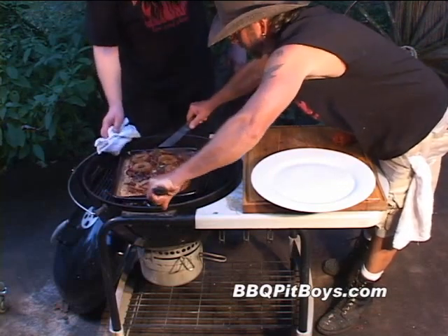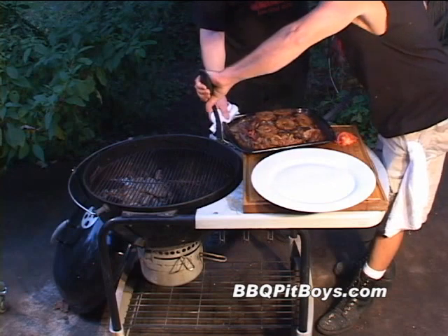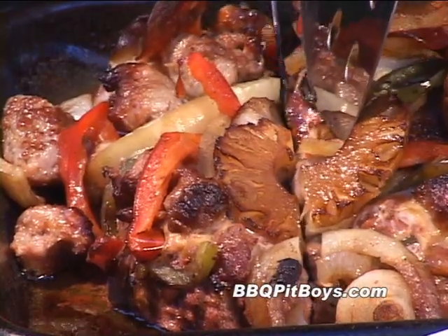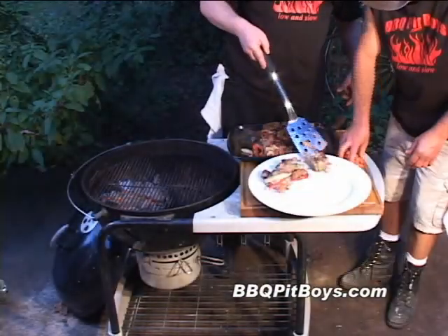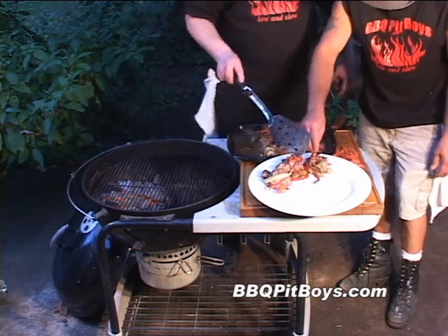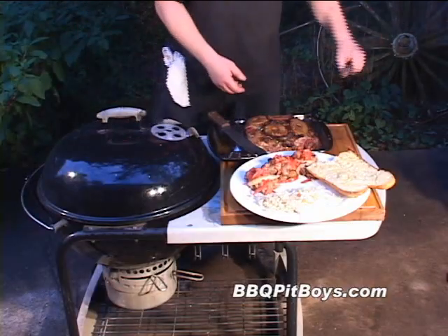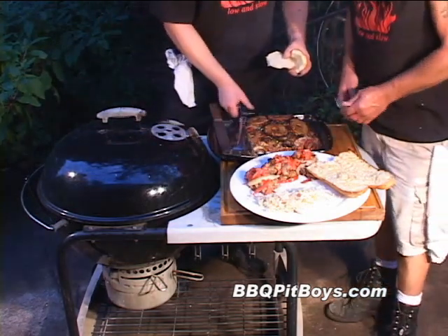This is taking about 45 minutes, maybe an hour. Your time will vary depending on how hot your coals are or what temperature you're cooking at. You can check it to see how well done it is on the inside, and this is done perfect. Let's cut a couple slices right now — can you smell that? This smells good. Got a little fresh cut up tomatoes there. Now you can serve this meatloaf traditional, maybe with a little bread, some rice, some coleslaw, whatever sides you like. But since we're making a meatloaf burger supreme, this is the way we like to eat it.